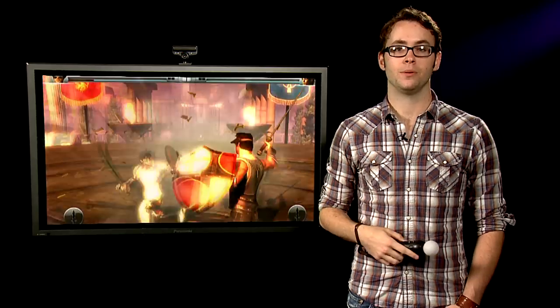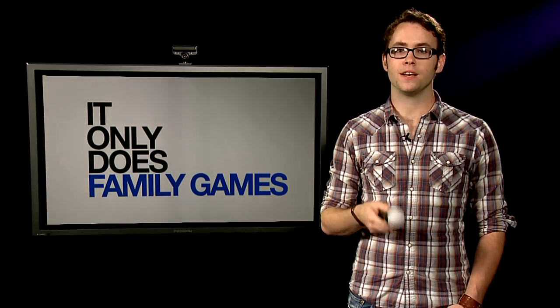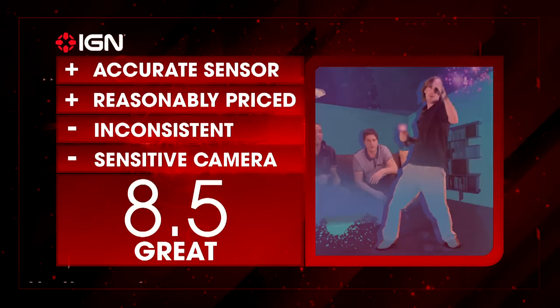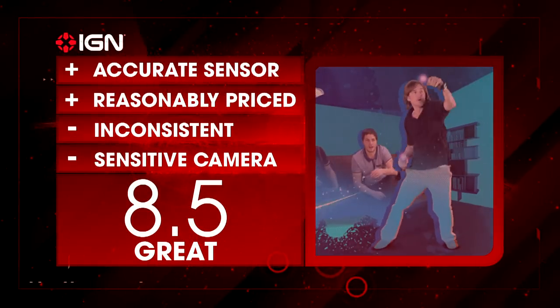So, should you run out and buy the PlayStation Move on launch day? Well, it depends. Launch software is a bit lacking at the moment, but the Move itself could potentially be one of the best motion controller solutions around. If you want to buy in early, pick your games carefully, but otherwise you may want to wait until developers make something exceptionally awesome for the Move.